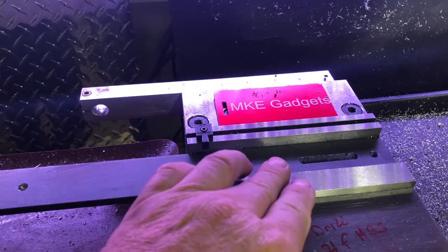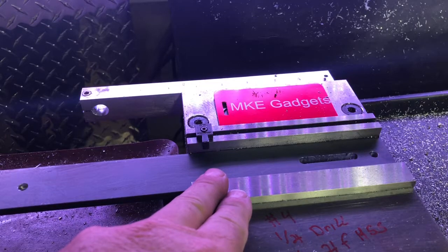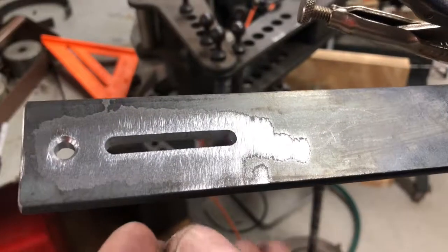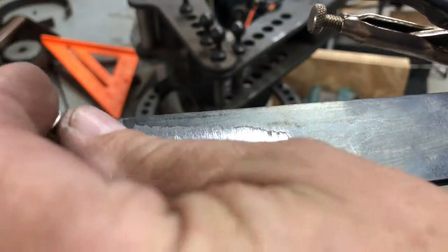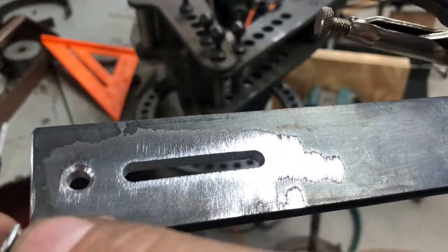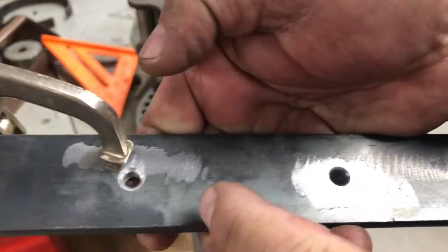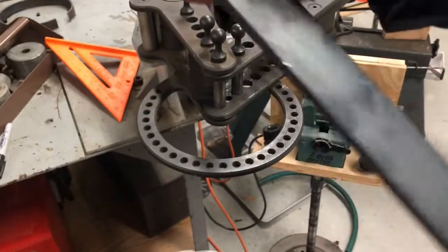Now all I got to do is flip this bar around and do the same process on the other end. That'll do off camera. The last operation on the mill was chamfering. Now these heads have an 82 degree angle, so I chamfered all the holes for mounting at 82 degrees.